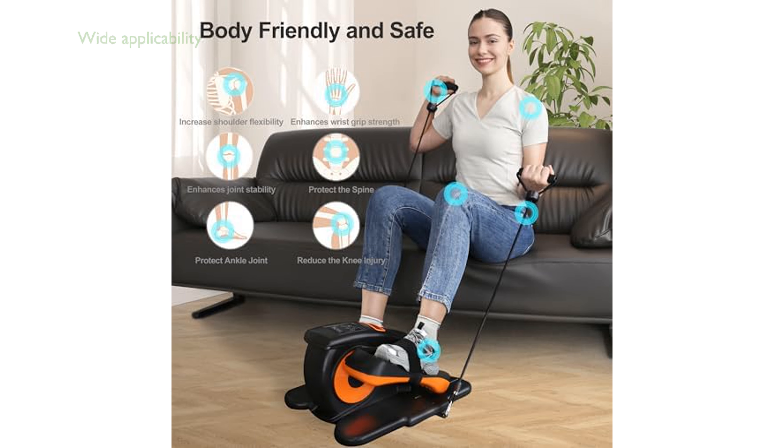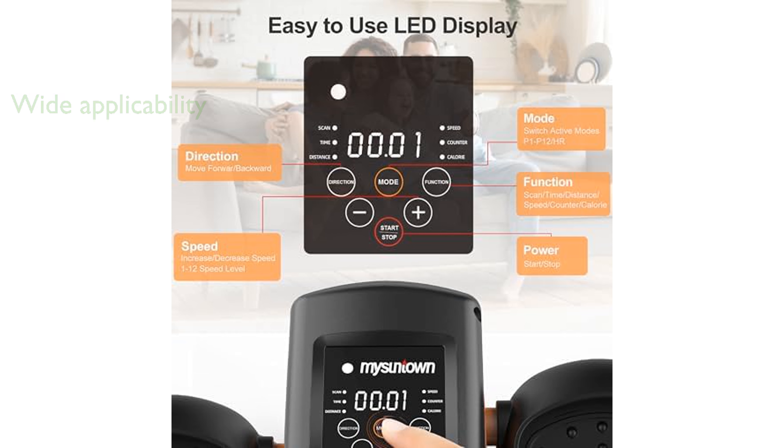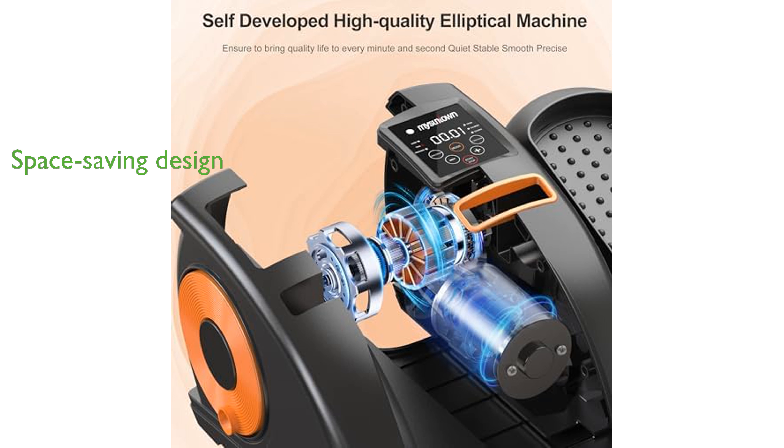Designed for wide applicability, the elliptical is perfect for enhancing fitness or providing a safer exercise option for those with joint concerns. With advanced technology, this elliptical ensures nearly silent operation, making it ideal for use in both home and office settings. Its space-saving design allows you to conveniently use it under a desk or beside a chair, making it perfect for multitasking during exercise.